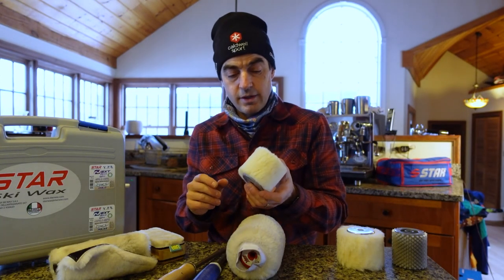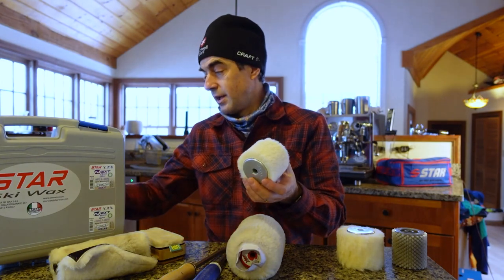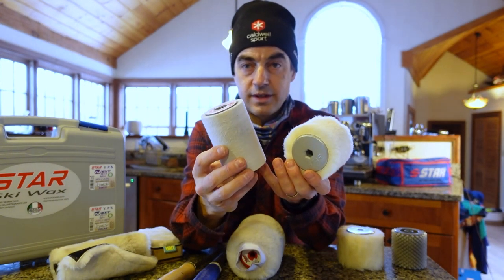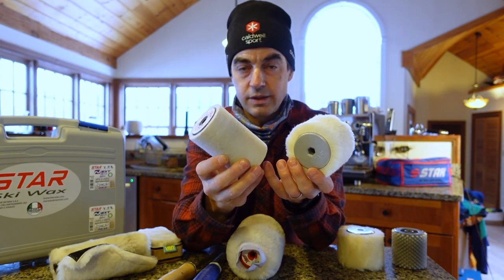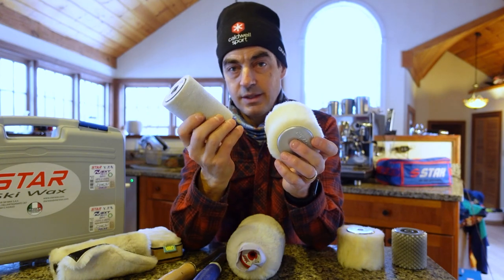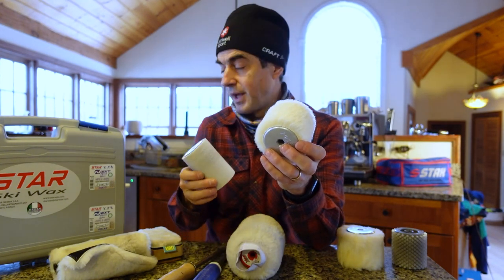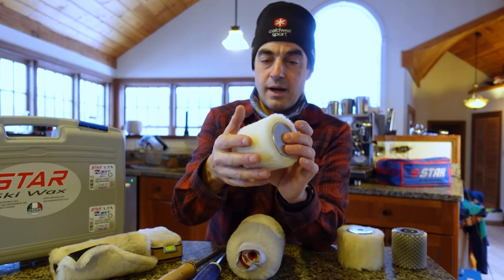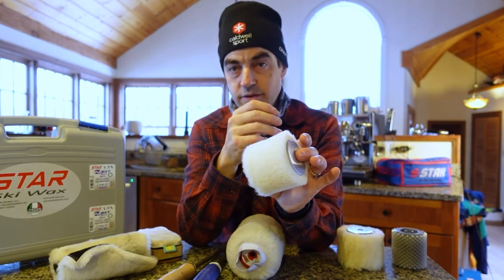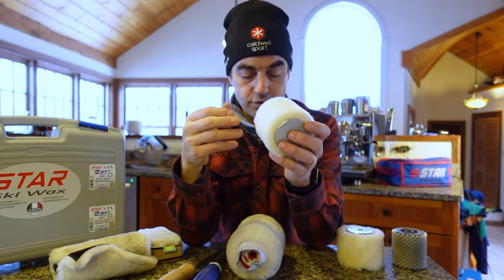The difference between the wool and the felt is that the felt tends to smear the wax really aggressively, while the wool is very delicate in terms of its ability to protect that film at the surface. It generates a fair amount of heat — very localized — but really not so much that it smears things too aggressively.